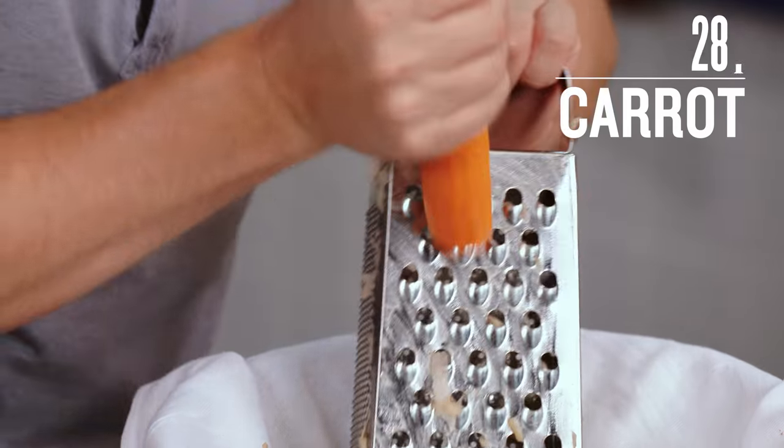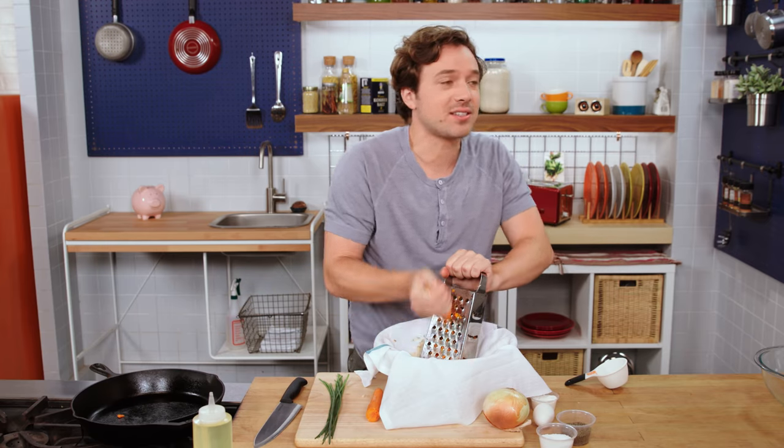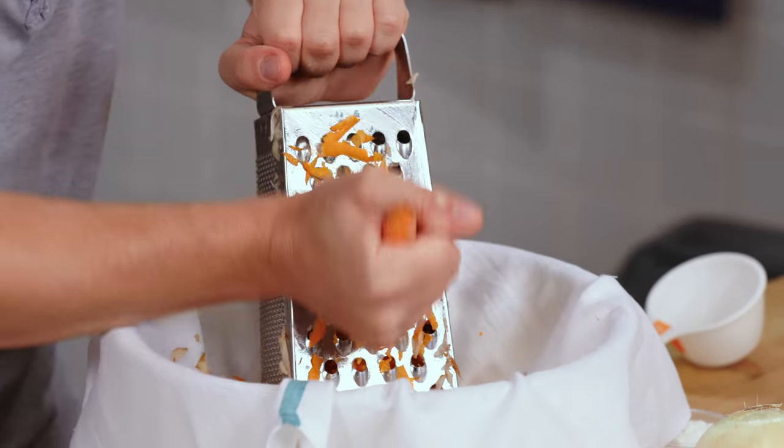Carrot. Carrot's really nice because it adds sweetness and apparently it makes your vision better. I'm just looking for a sturdy vegetable here — this could be a parsnip, you could use beets. If all you have are potatoes, just use the potatoes. That's fine. After all, it is a potato pancake.